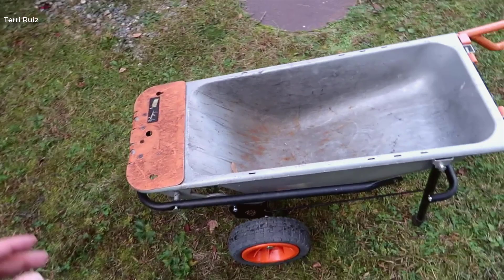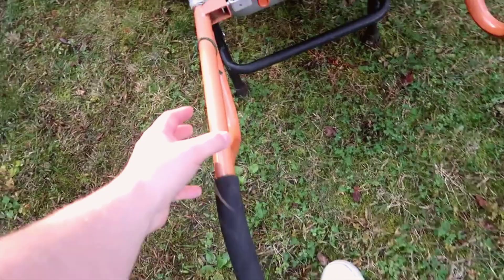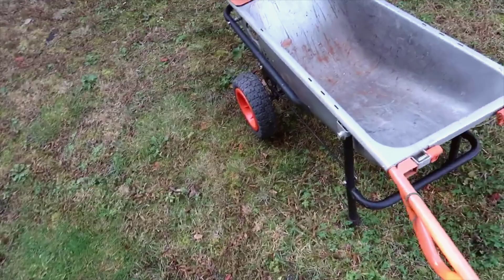I'll go through some of the features and give you my overall thoughts. The first thing I want to mention is that you have these really nice grips here in the back. It has a nice two-tone color — the gray steel with the orange off-white — and then you've got these big, large hand grips that are going to be pretty comfortable regardless of what you're lifting.